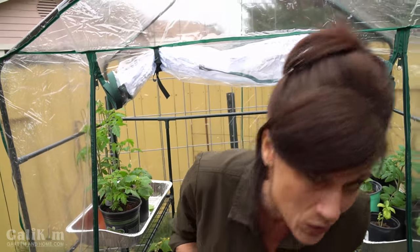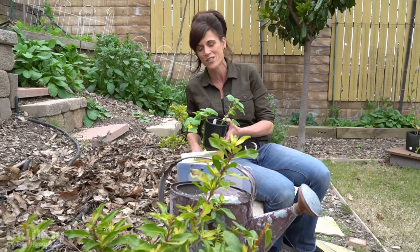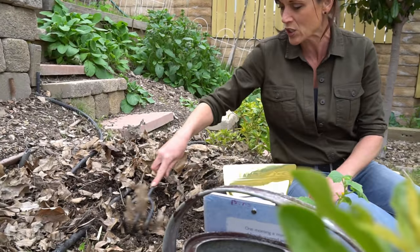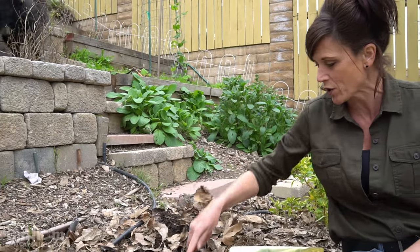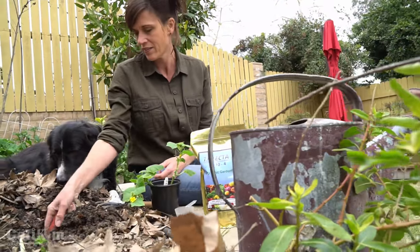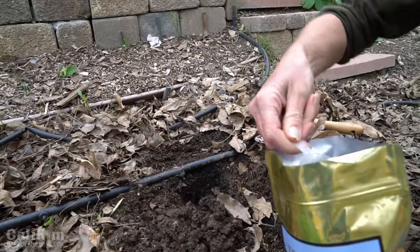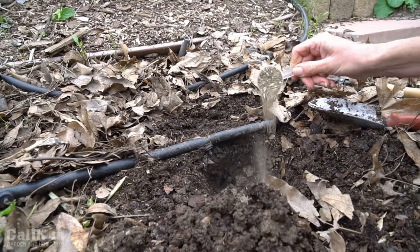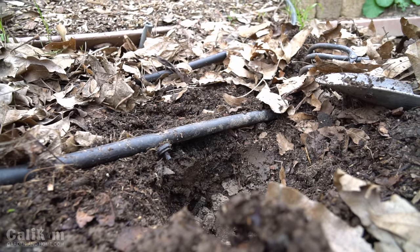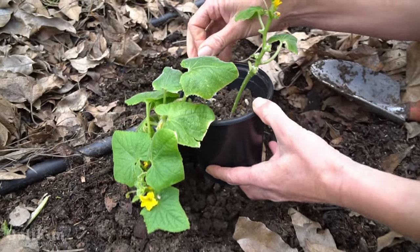Now I'm going to plant a cucumber in one of my raised beds. It's a Space Master cucumber that I started indoors from seed — it's actually one of Mi Gardener's seeds. If it gets too cold I can always come back out and cover it up. The reason Trifecta Plus is great for soil structure is because it contains gypsum, which helps loosen the soil and provide air pockets for the fungi and microbes to thrive. I'm going to add about three tablespoons of Trifecta Plus to my planting hole, plus a couple of tablespoons of worm castings. All the directions and amounts are on the back of the package.